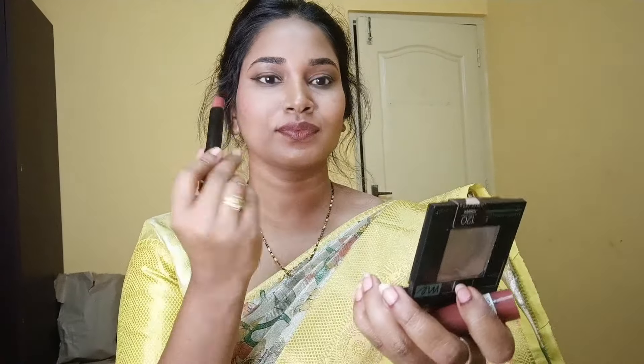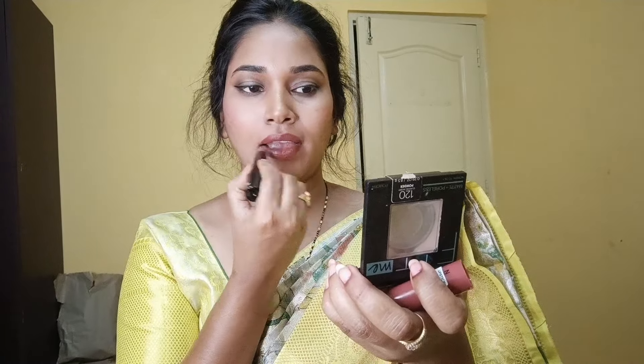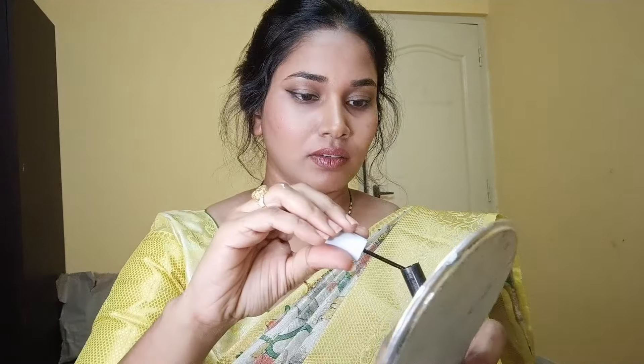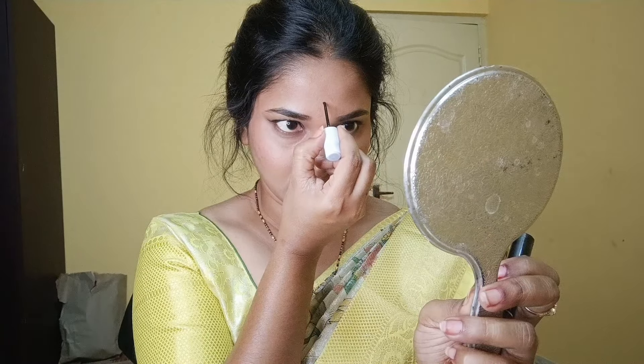Nude colors apply very well. If you apply normal lip filling, you will see a lot of difference. There is pigmentation in the lips, so a full lip liner helps. This shade is a new nude lipstick color — it is very good. I am done with the face makeup.